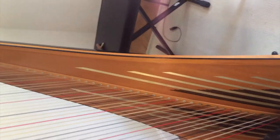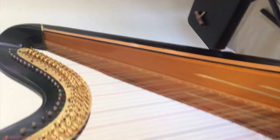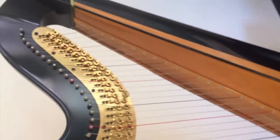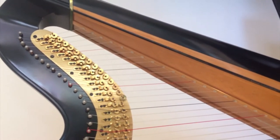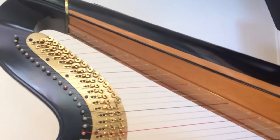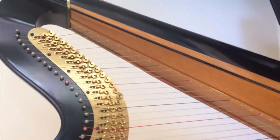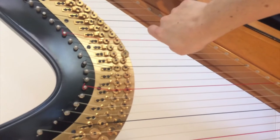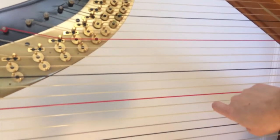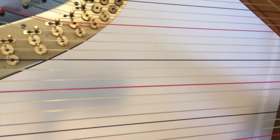Most modern harps have three kinds of strings on them. Up top, because they're so susceptible both to weather and also to breaking — because there's so much tension on them — they're made out of nylon. In the middle, from about here, C down to the low A, they're actually made of wound sheep's gut.